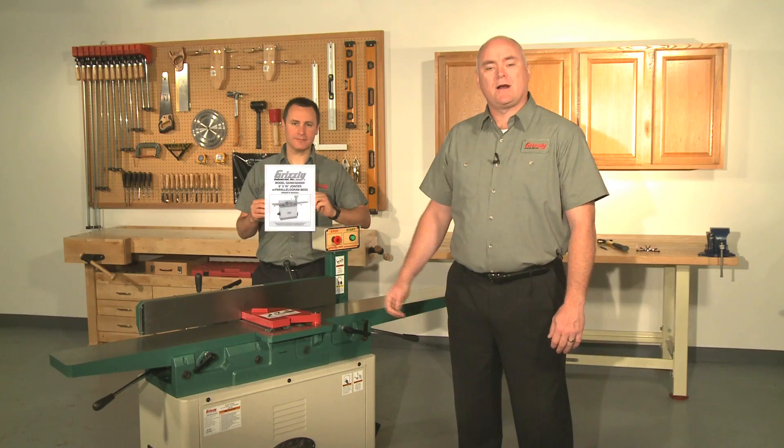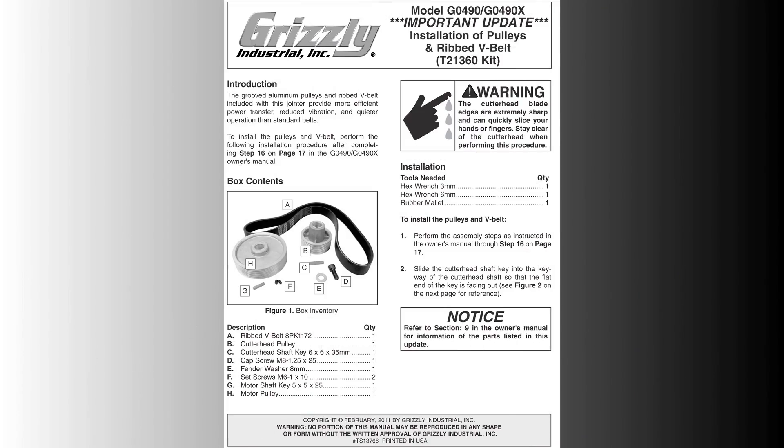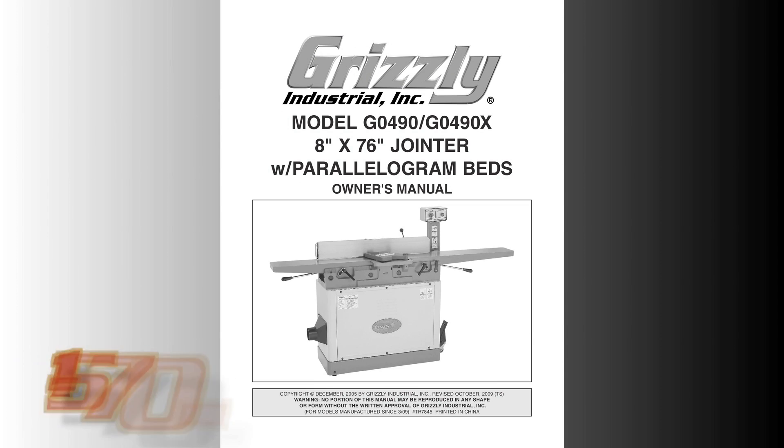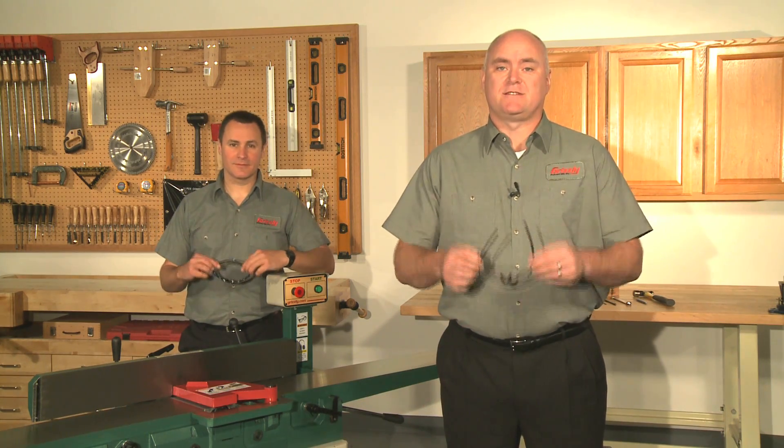We recommend that you watch this entire video and read the manual thoroughly before you begin this job. You can also call our technical support at 570-546-9663 if you need further assistance. Most importantly, remember to follow all shop safety procedures — and remember, there are no more important safety devices than these.